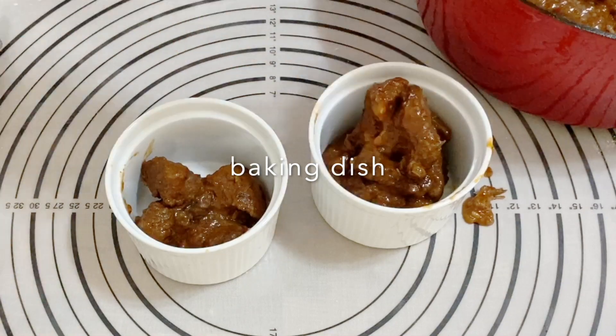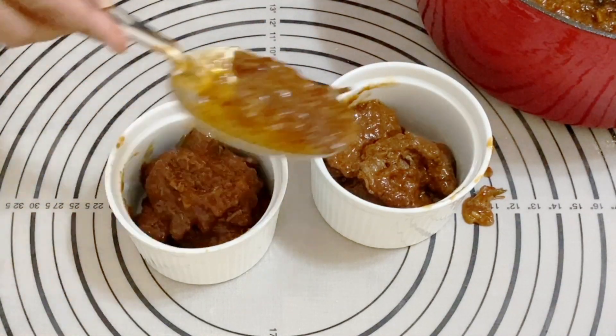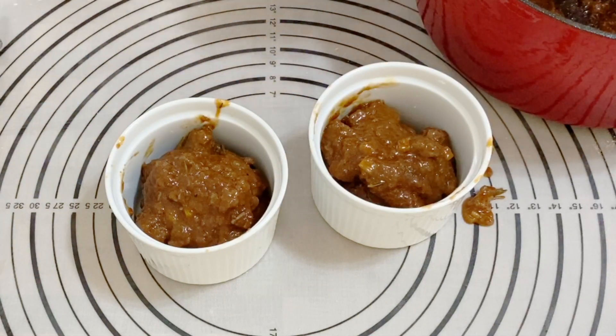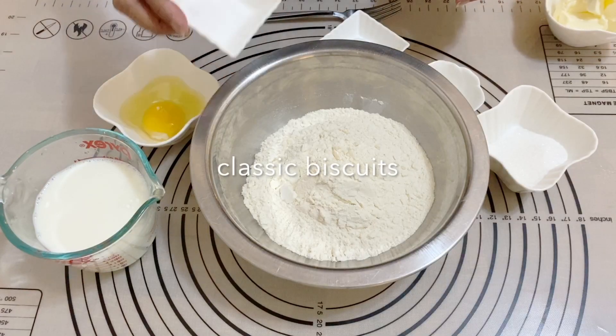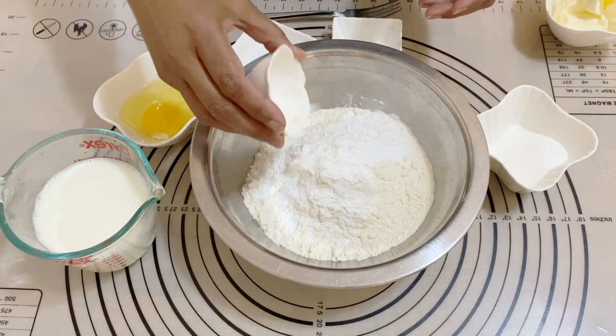Once the meat is fork tender, you can serve it as is. I'm going to make mini pot pies today, so I'm going to fill my ramekins with some meat and some of the gravy. I'll put that aside and start with the biscuits — my oven is already preheating.